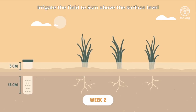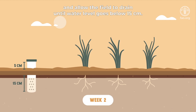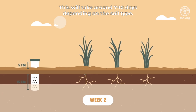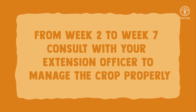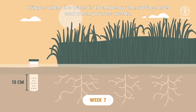Irrigate the field to 5 centimeters above the surface level and allow the field to drain until the water level goes below 15 centimeters. This will take around 7 to 10 days depending on the soil type. Irrigate again when the water is 15 centimeters below the surface level and when you see weeds.